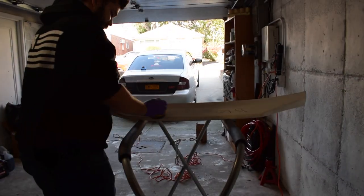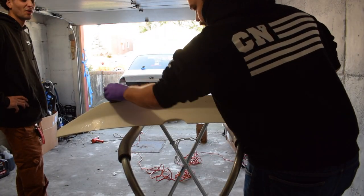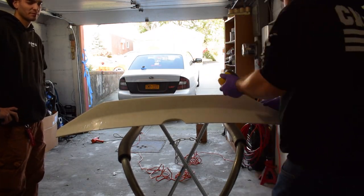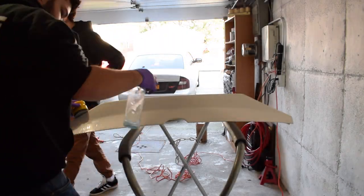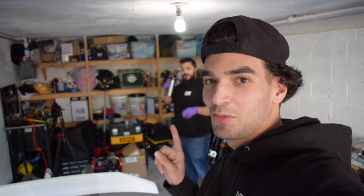We're gonna do a wet sand. The duckbill is all sanded — thanks to Tommy. We're gonna install primer — it's sandable primer. We sanded down two coats, so I guess we're gonna do two coats of primer. We're kind of winging it. So far so good, I guess.